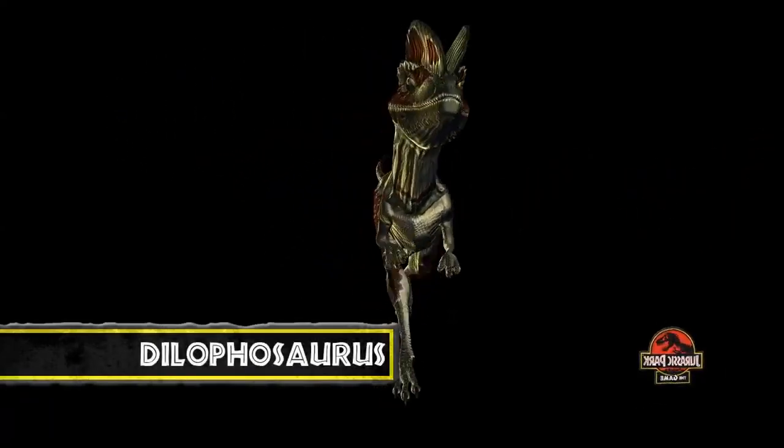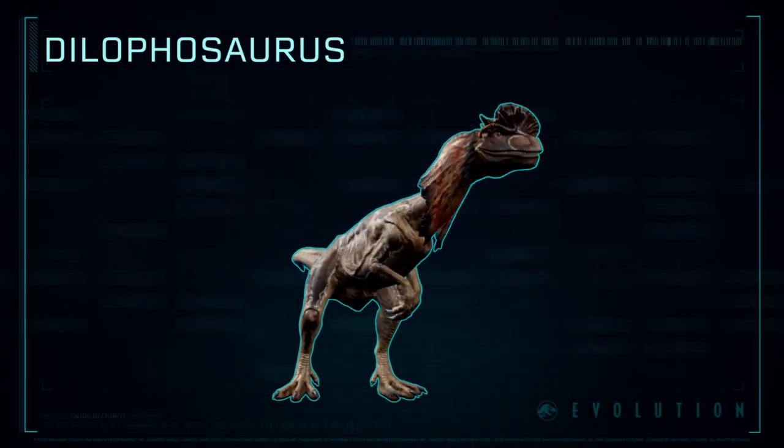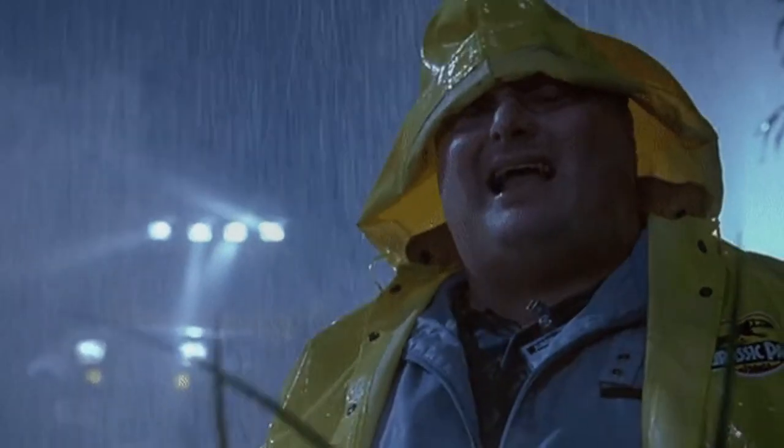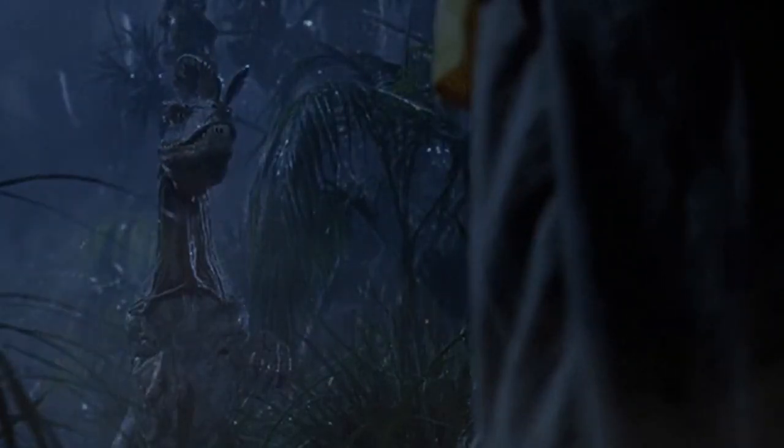Hey guys, hope you're all doing well. For today's video, I wanted to talk about a fan favorite dinosaur, the Dilophosaurus — specifically how this animal was designed early on during the development of the first Jurassic Park.